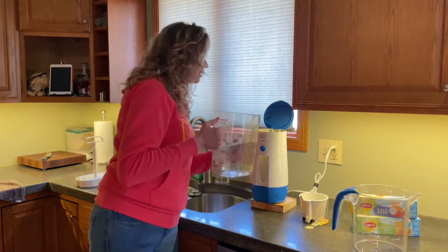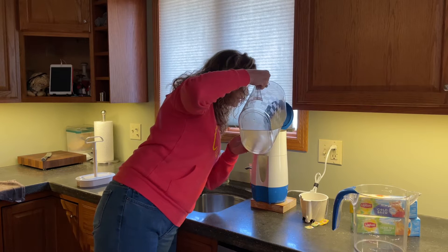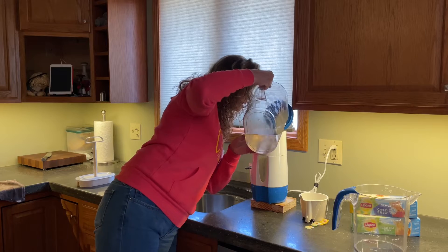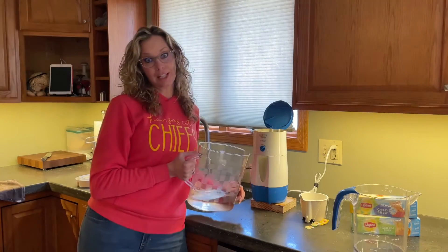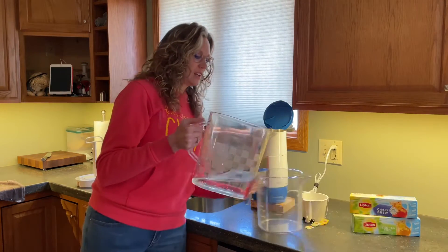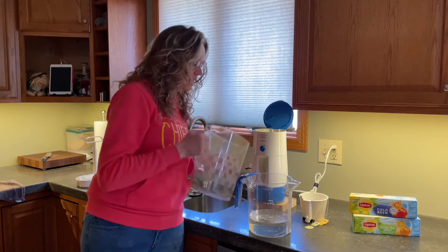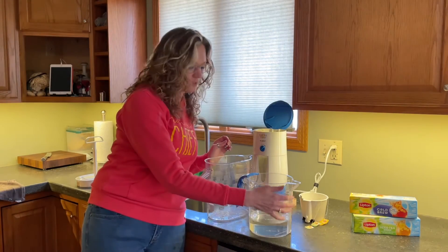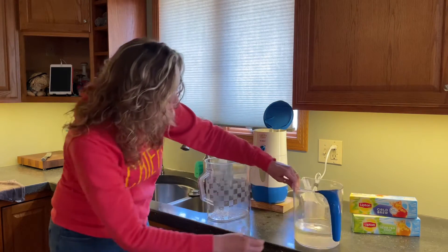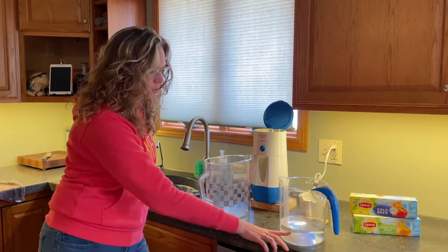So I want to start out by putting some of this water in here, but not all of it — just until the point that it's right under where it's going to start leaking out, because we don't want to make a mess all over our counter. So then the rest of it I actually dump into my broken pitcher. The leak is actually more up in the top part of it, so I can still put some water in there, and I usually get it to the point where it's at the two-quart mark on the original pitcher.